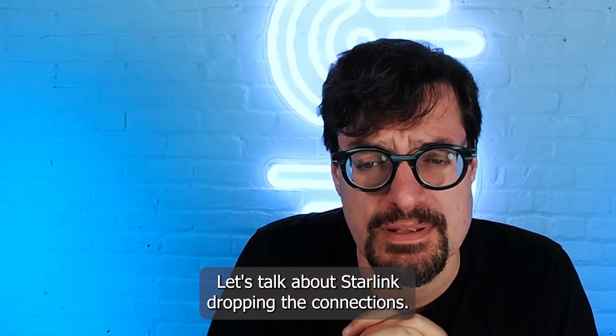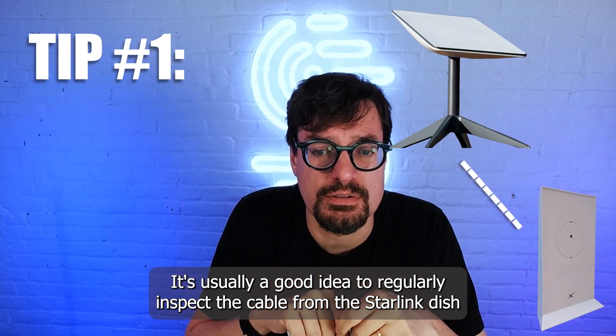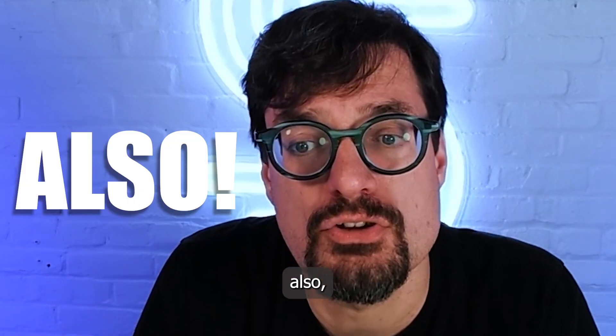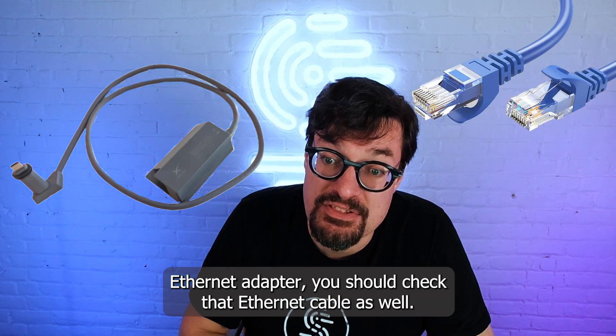Let's talk about Starlink dropping the connections. It's usually a good idea to regularly inspect the cable from the Starlink dish to the Wi-Fi router. Also, if you're using a Starlink ethernet adapter, you should check that ethernet cable as well.